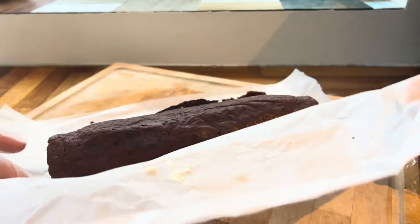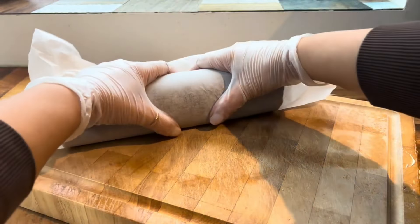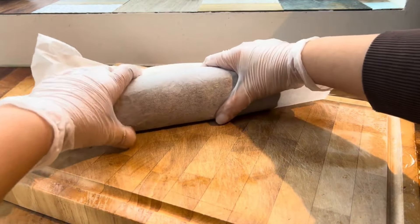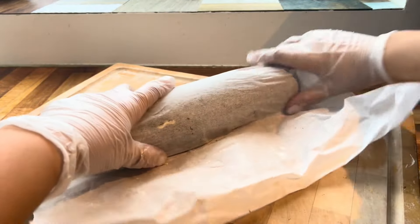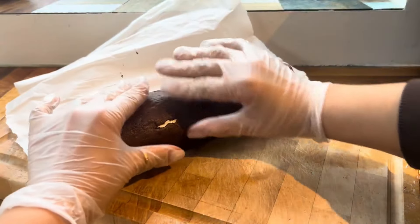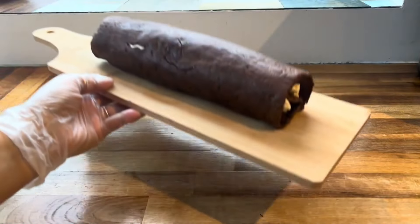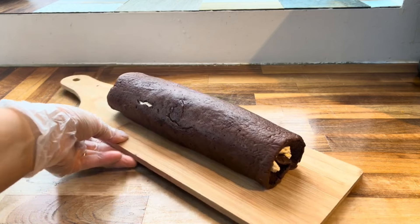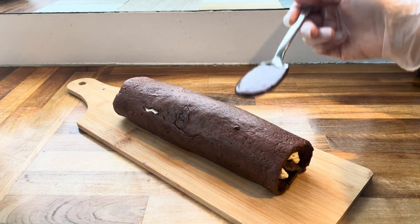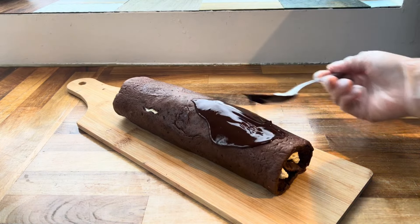When you get to the end, press it down really well so it stays in position and doesn't unroll. Any cracks showing are fine because we're going to cover them up. Carefully transfer the log onto a serving board.